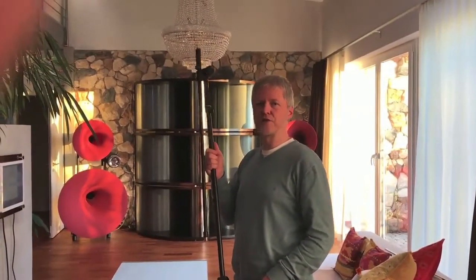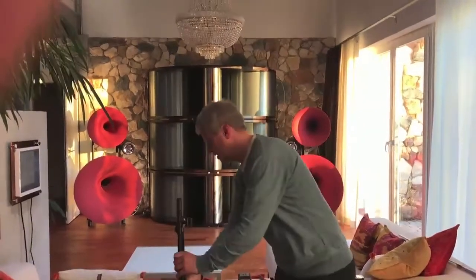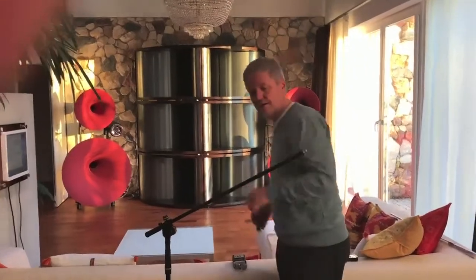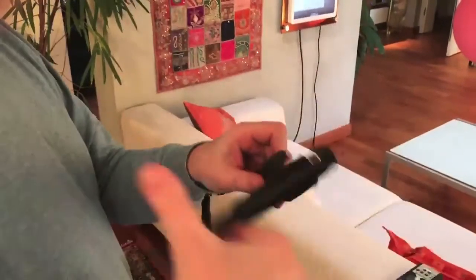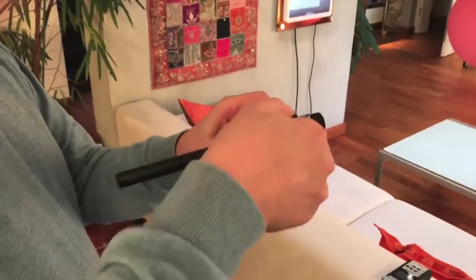Let's have a look at the mechanical setup of the measuring equipment. We use the microphone stand, put up the foot, put up the boom, then attach the calibrated microphone — which has its clamp already on — by screwing it onto the boom like this.